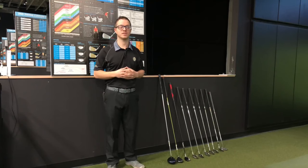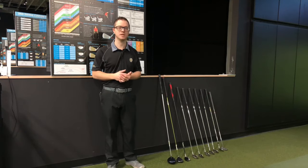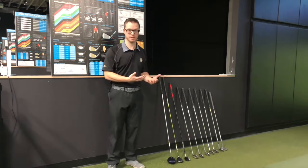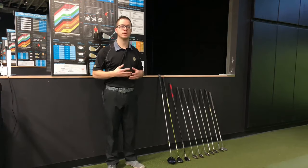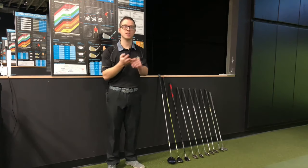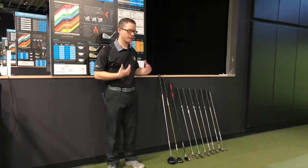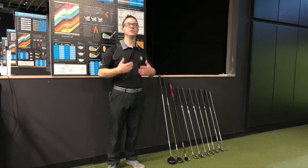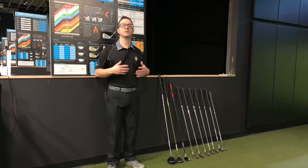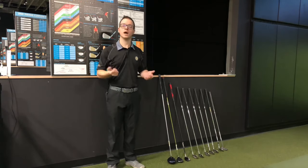One of the things we often hear when players are getting started is that they are hesitant to invest in a set of clubs because their swing is ultimately going to change and they'll just need a new set. This is why it's important to understand the proper length, lie, weight, and flex for your swing — there are budget-friendly options that can get you started and developing your swing, and later you can go into a full fit for an upgraded set.